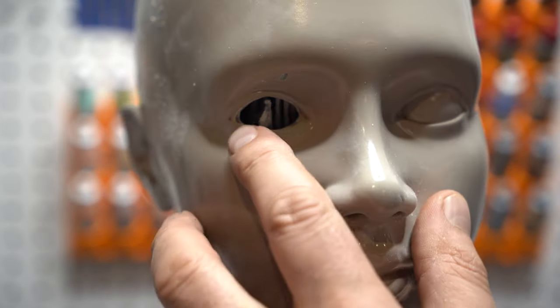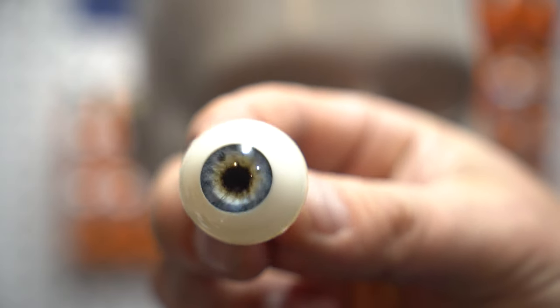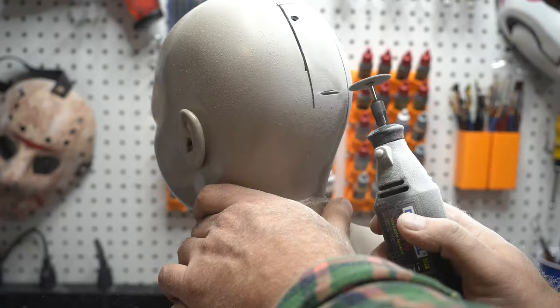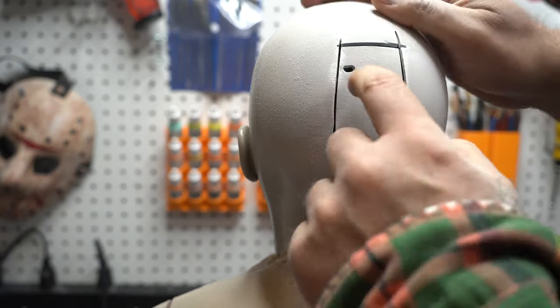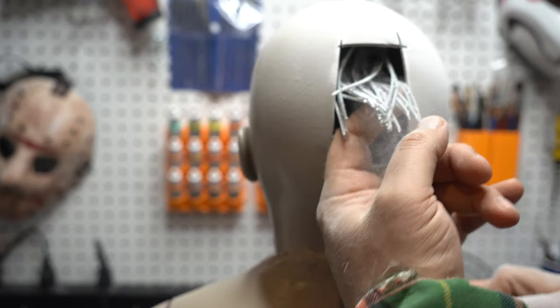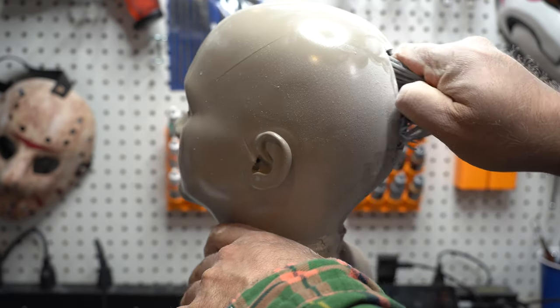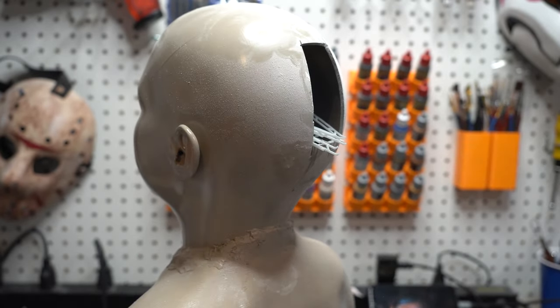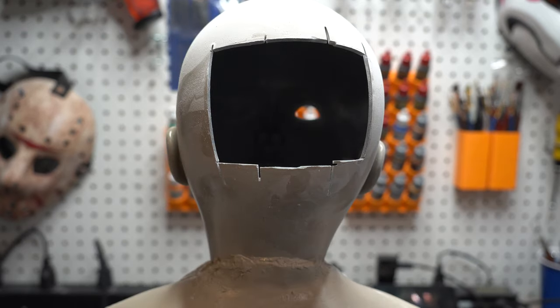Now I wanted to go with acrylic eyes to really help make this thing look real. But to get at them, I had to do a little brain surgery. Make sure you're wearing a mask when you do this because dust goes everywhere. And this killed me, because it kind of looks like wires inside — like positronic brain wiring. So you want to rip those wires out, because M3GAN's dangerous.